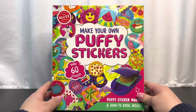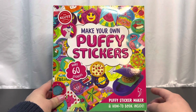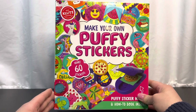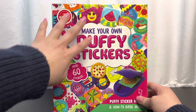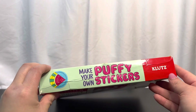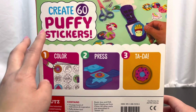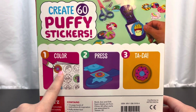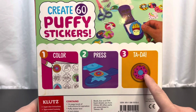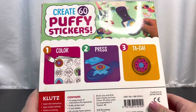This is how the packaging looks like, and it's a puffy sticker maker inside this little contraption, and a how-to book inside too, so it will tell you the step-by-step way to make your own puffy sticker. The packaging is super colorful, look at all these different colors, it's so vibrant! So you create 60 puffy stickers: first you color your design, then you press it onto the maker, and tada, you get your own puffy sticker!